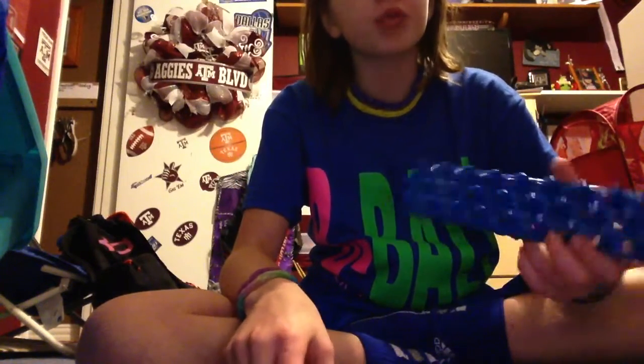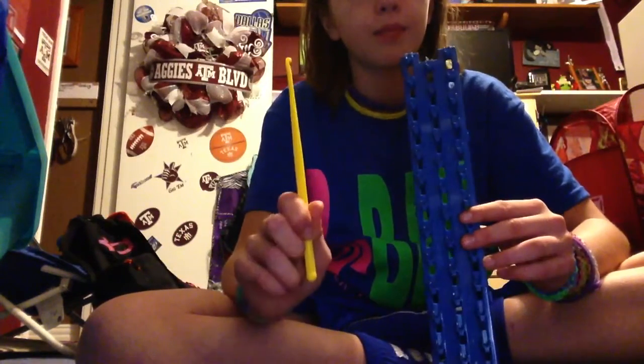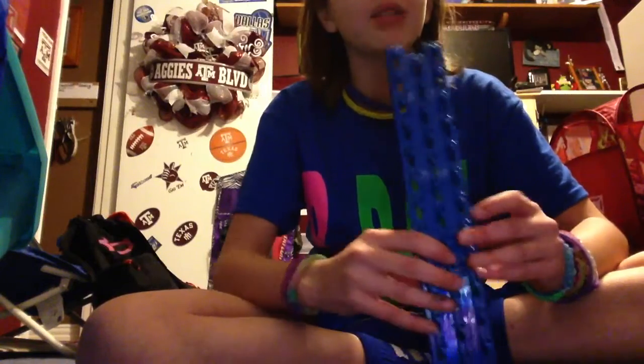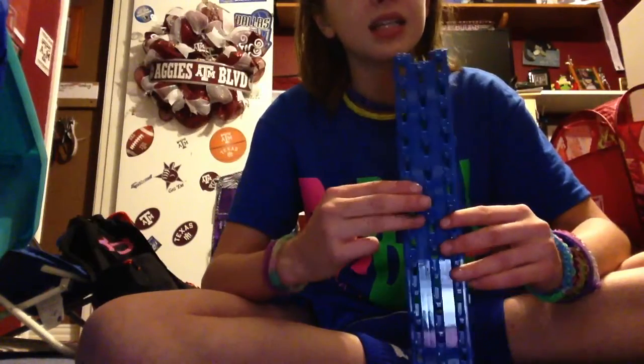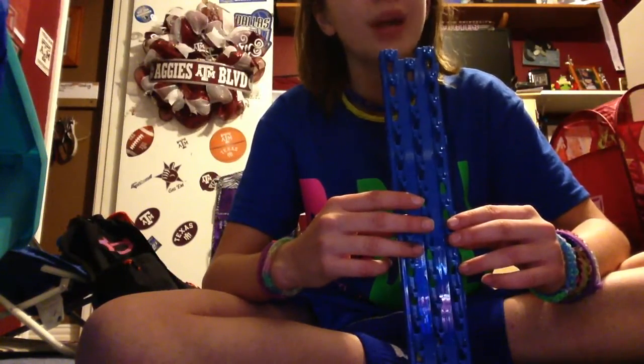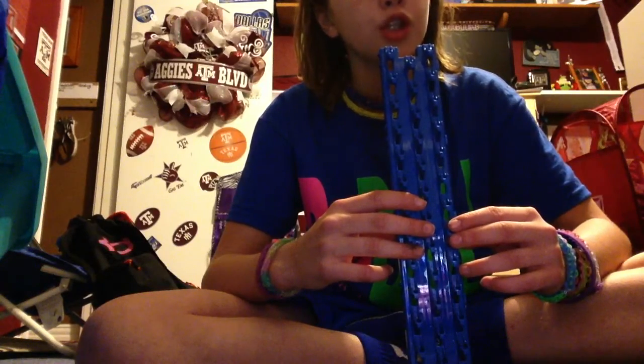So there's also a big difference in it, and I just think it's crazy how amazing it is. But my personal thought is, out of the Ronda loom, the Rainbow loom, and this loom, probably my favorite one is the Rainbow loom — the original one.